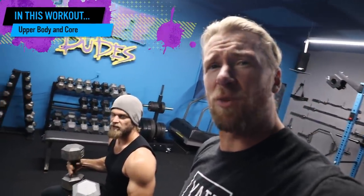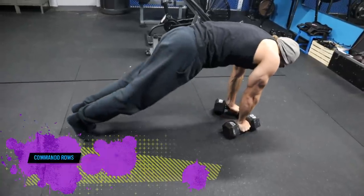Here we are, phase three, day two of the Buff Dudes Dumbbell Program. We're going to be doing upper body, and as you can see, Brandon's getting right to it. So here we go — it's just dumbbells. We're going to be hitting the back, the chest, everything in regards to that upper body pump.